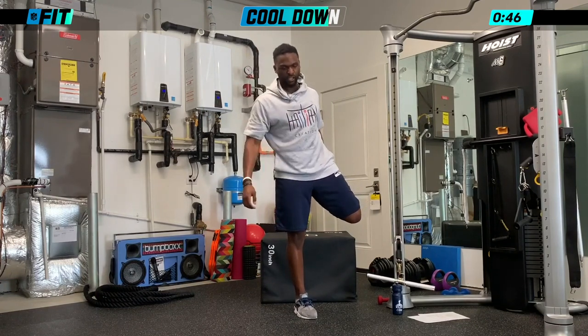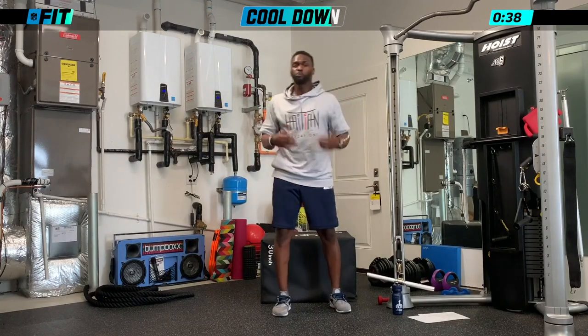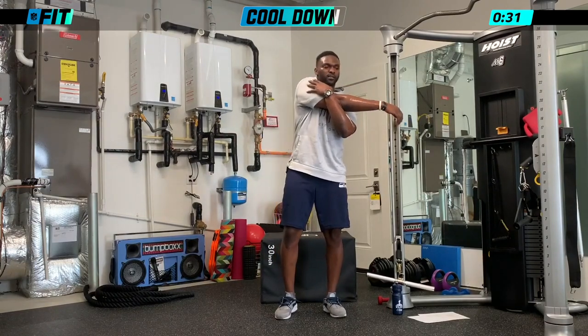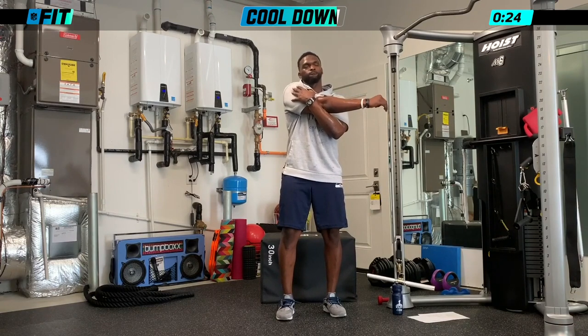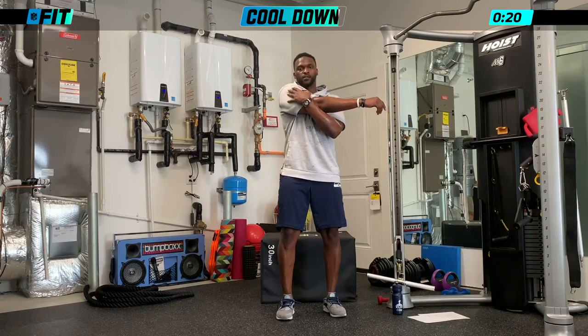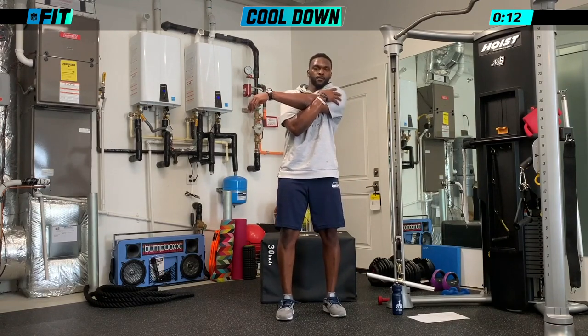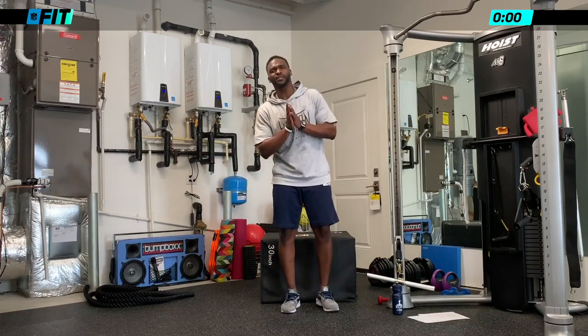The cool-down is just as important as getting that workout in. Grab your right arm, bring it smooth across, keep that left arm in front of it and stretch your shoulders out. Shake it out, then do the other side. You guys did a heck of a job today — I appreciate you guys checking in with me. Cliff April signing off. NFL Fit, baby — let's go.